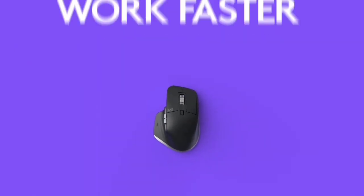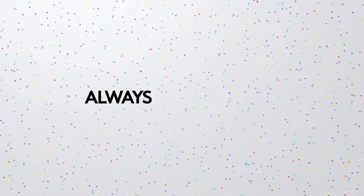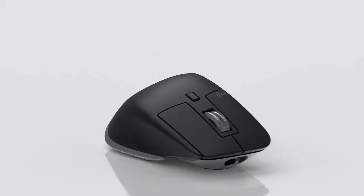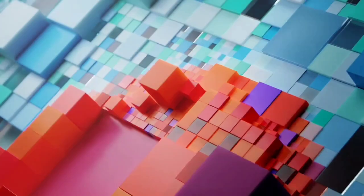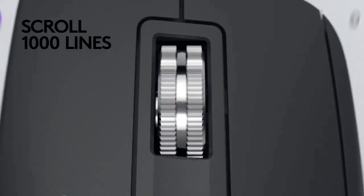The MX Master 3 tracks accurately on pretty much any surface, and 4,000 DPI will be plenty for most creatives. It charges in minutes over USB-C and should keep going for up to 70 days. Best of all, you can connect it to several devices and switch between them instantly, and you also get Logitech X-Bolt wireless technology, which brings better reliability in crowded workspaces while reducing latency.